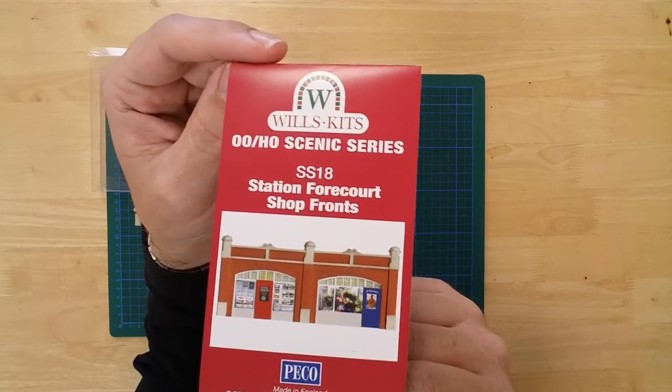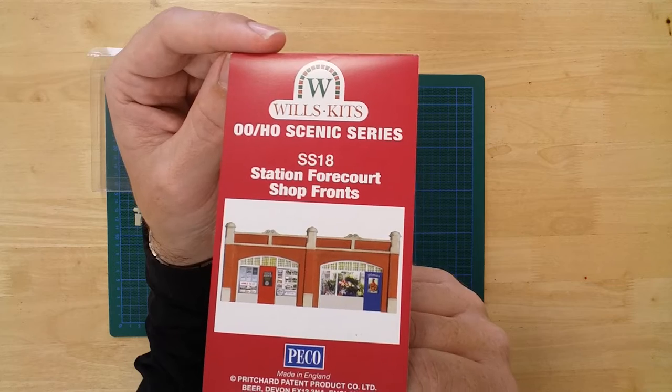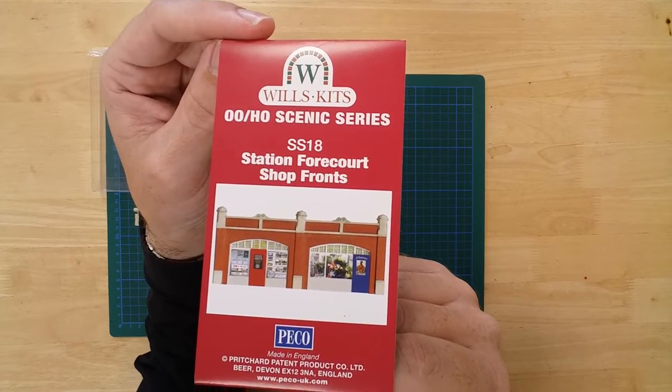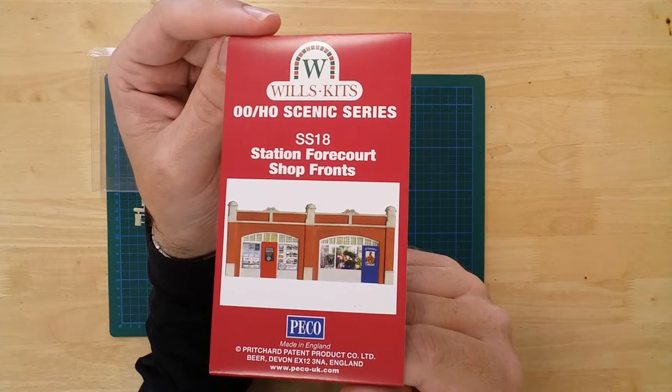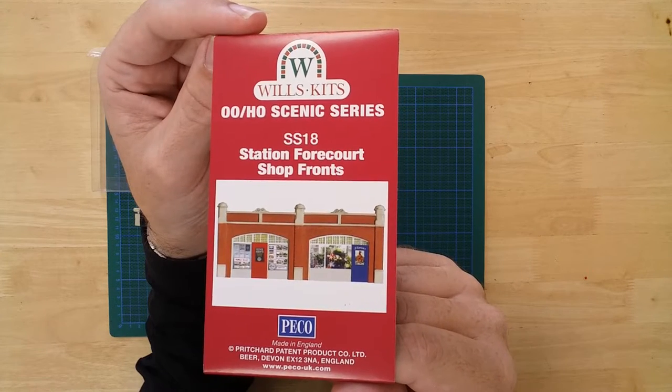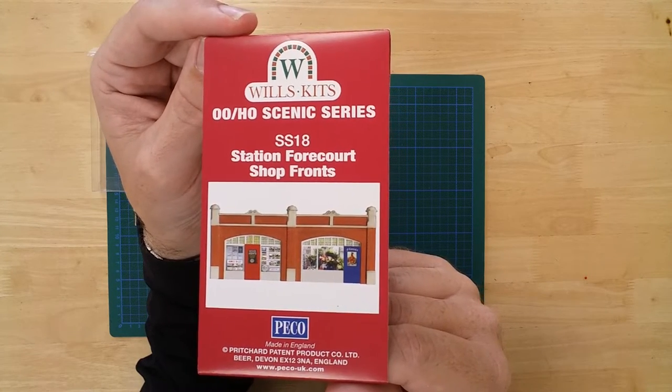The station forecourt shop fronts from Wills Kits. The completed model measures 138mm across by 9mm deep, and has a height of approximately 58mm.